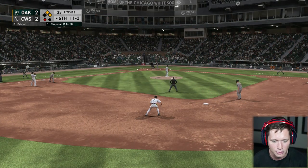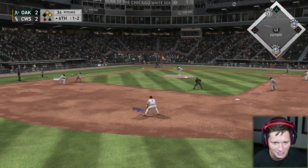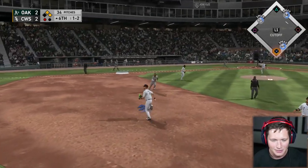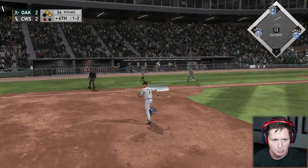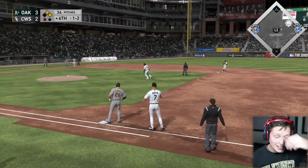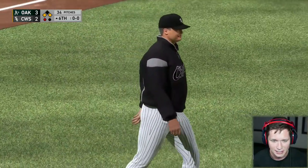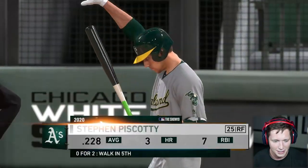Matt Chapman — let's see if we can turn two on these fools. I can't believe our first play with this glove was an error. Supposed to go play first. I'm telling you, the A's — there's something else about them. They're hard to play against.